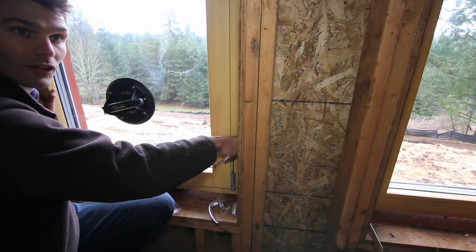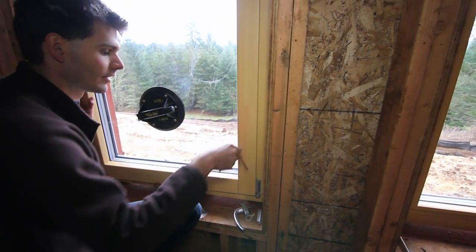The height adjustment you can easily reach with the Allen key again after you pull off the cover cap from the top. Tightening the screw in here is going to lift the window; loosening it is going to lower the window.